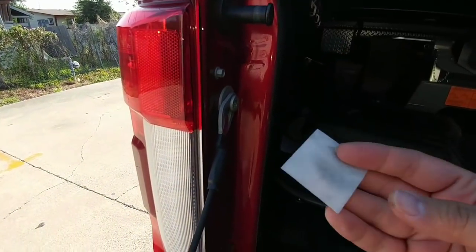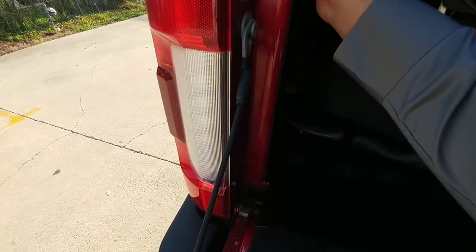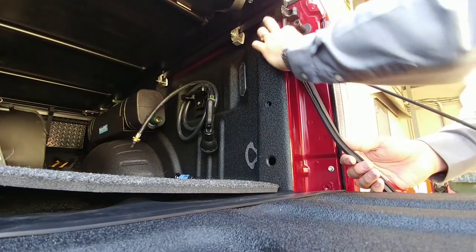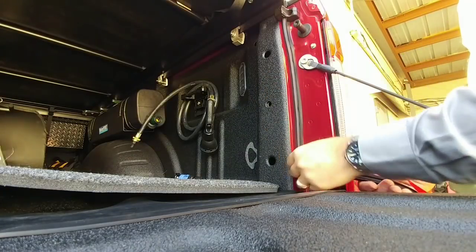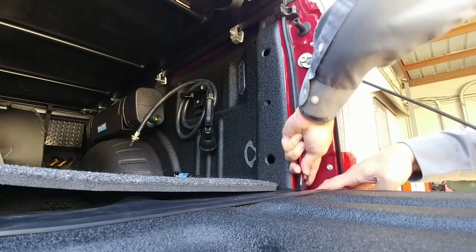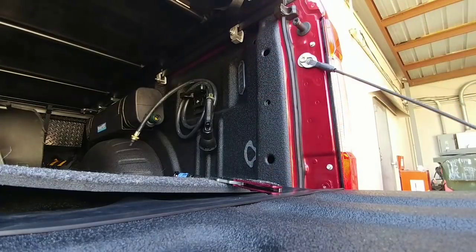Now I'm applying the taper seal. First, use your alcohol prep pad — I already did the other side — just clean this area off really well. The taper seal goes on just as easily as the other part: take off your adhesive backing and run it right up here against this edge all the way down. The taper seal acts as an additional barrier to prevent trash and debris from getting in your truck. Then use the razor blade to cut it smooth and start on the other side.